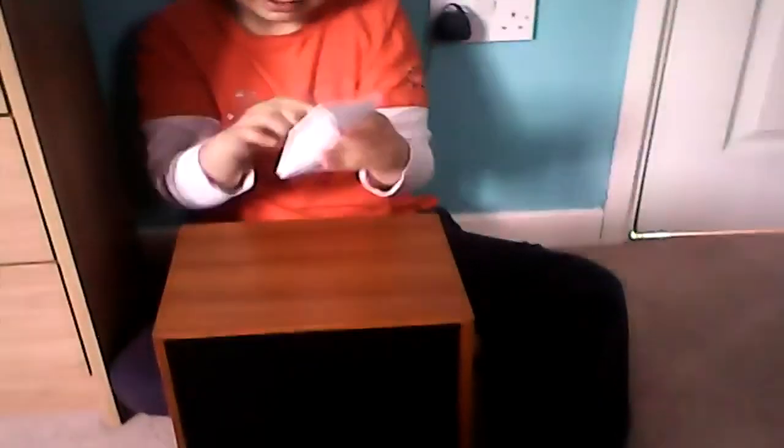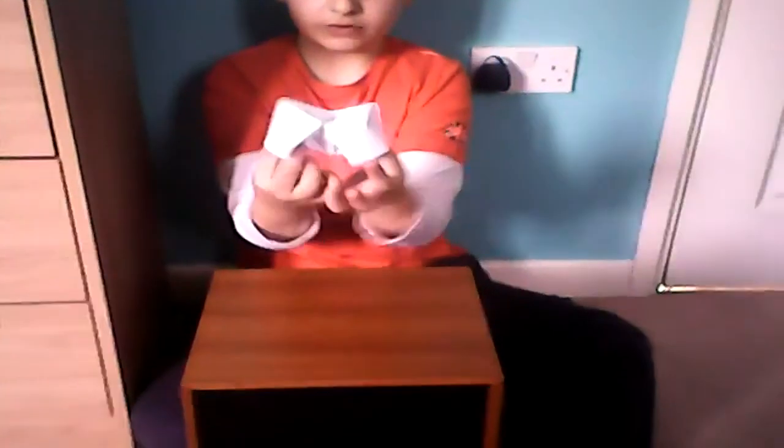Then, you see here? Put your fingers through. Try not to be too rough with it, otherwise it won't work as well. And here you are — your origami fortune teller.